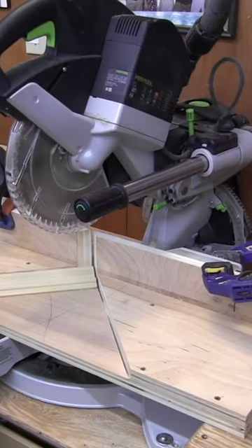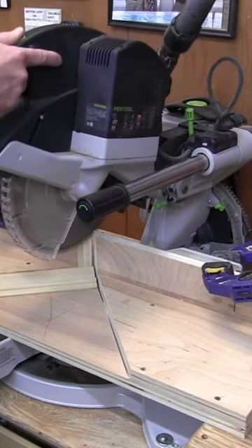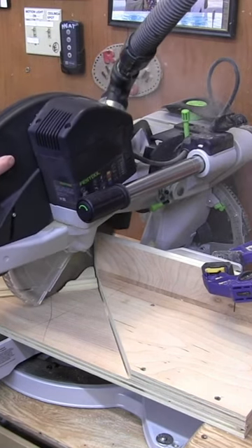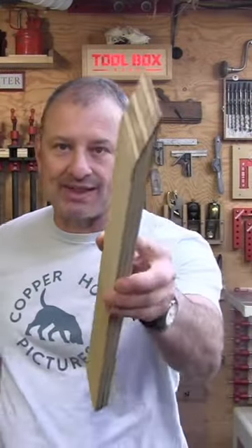I actually use two different types of jigs and I keep them both available. One is used for thinner, small moldings like casings, baseboard, and band moldings. And the other is set up for larger moldings or cutting on edge like this, or cutting nested crown.